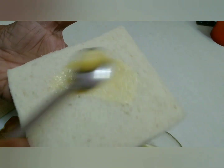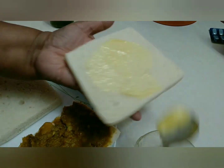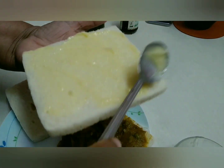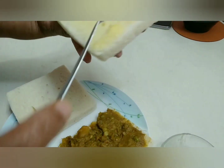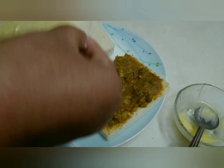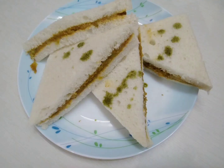On another slice, put butter — we need a little more butter, it's tastier that way. If you want, you can put cheese slices or anything. I like it with butter only, so I make it with butter only. Now close the sandwich. Thank you.